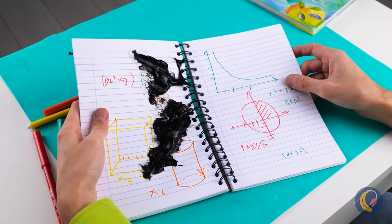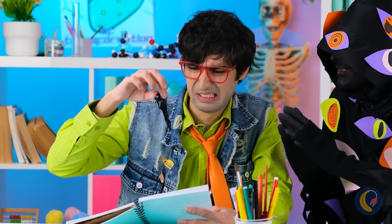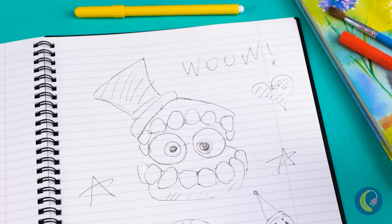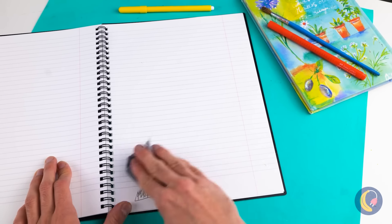Hi there — need a top drop? Oh no, all of your notes! Maybe a new notebook will help. And look, this one's washable. It comes right off.